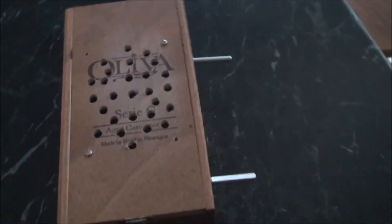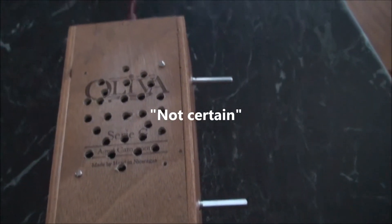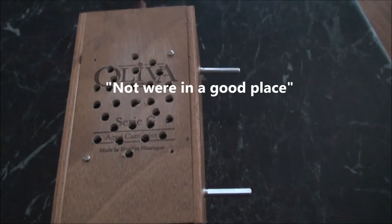Do you want a new spirit box? What do you think?